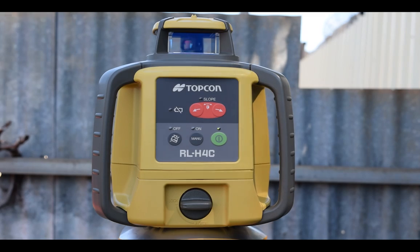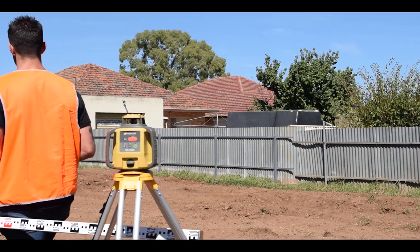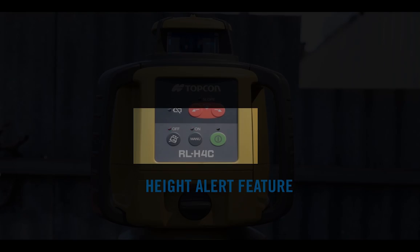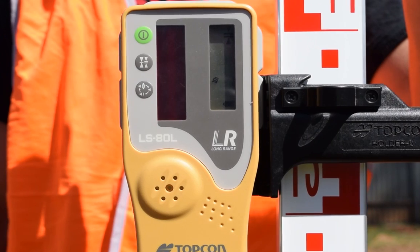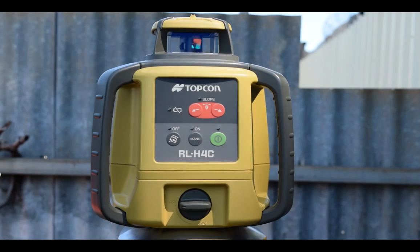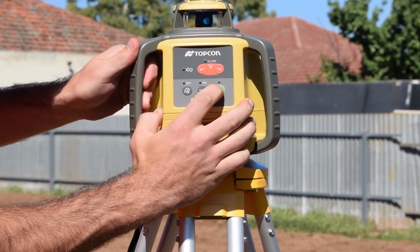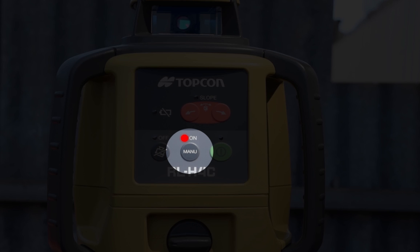After one minute of rotating, Topcon's height alert feature is activated. This prevents the operator from working at the wrong level if the RL-H4C is disturbed. If this happens, three LED lights will flash simultaneously and the laser beam's rotation speed reduces to provide two-way communication back to the laser receiver. Once the height alert has been triggered, the laser will not self-level and it will need to be reset. It is important to note that height alert does not work in manual mode.